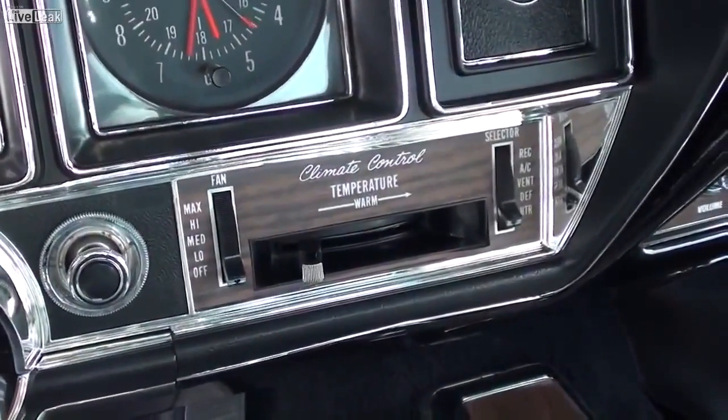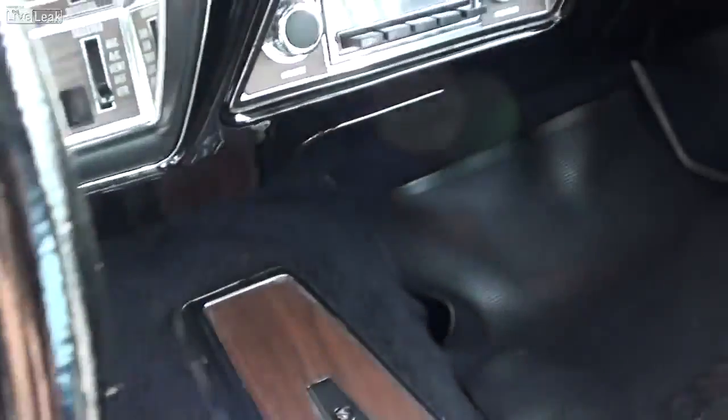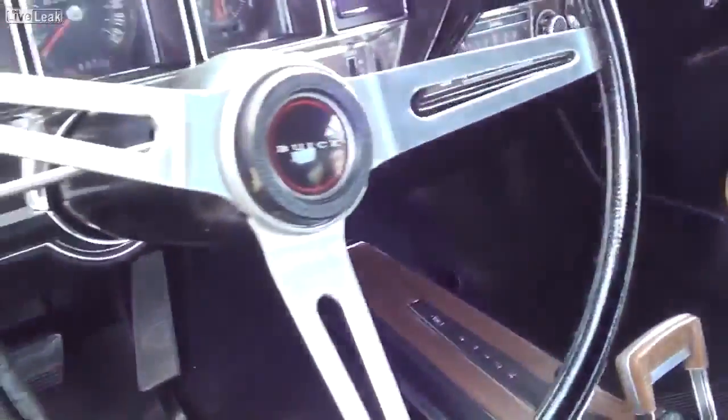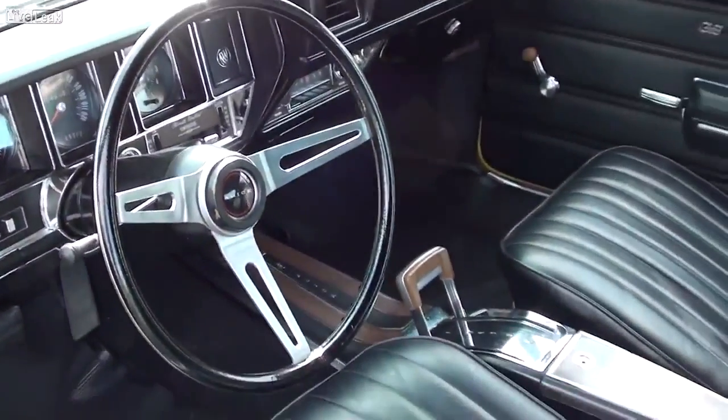Got your clock to the right, and then all your auxiliary gauges on the left there. And you've got your air conditioning controls right here as well. And got the original stereo there — it looks like new in there for sure. Very sharp.